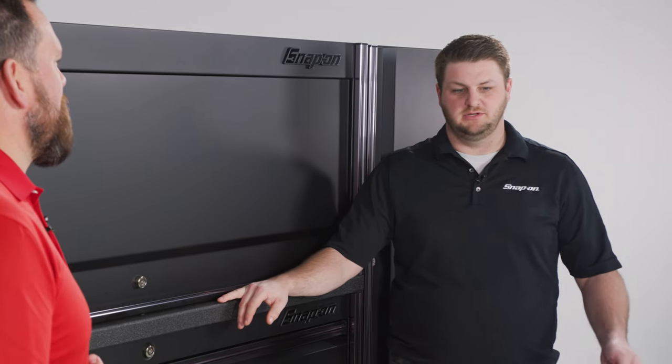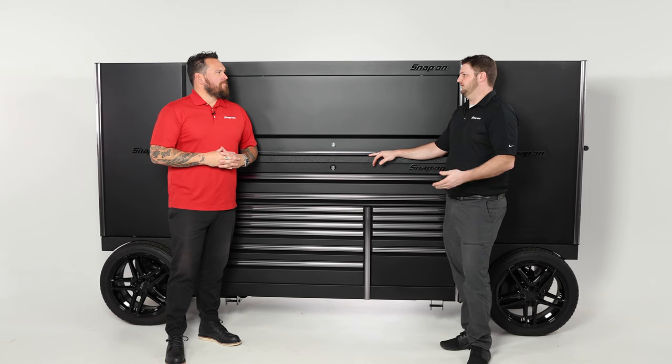The more time that you can save as a technician, the more money you can make, especially if you're working flat rate. You could easily just throw your tools in here, but let's talk about organization.